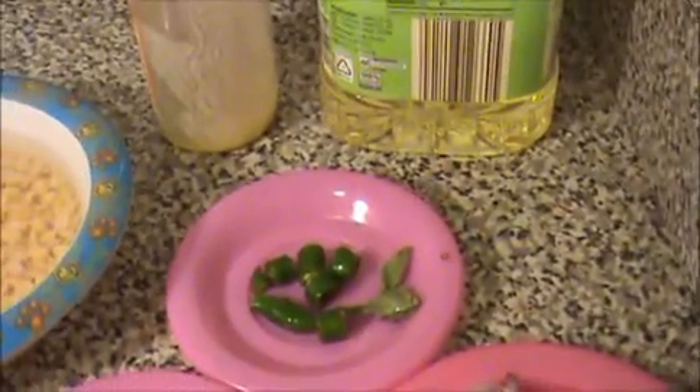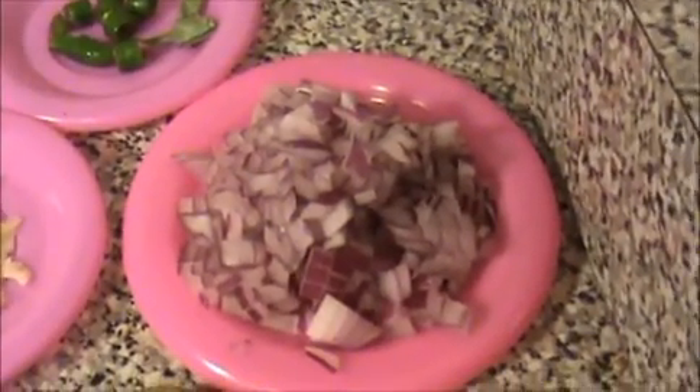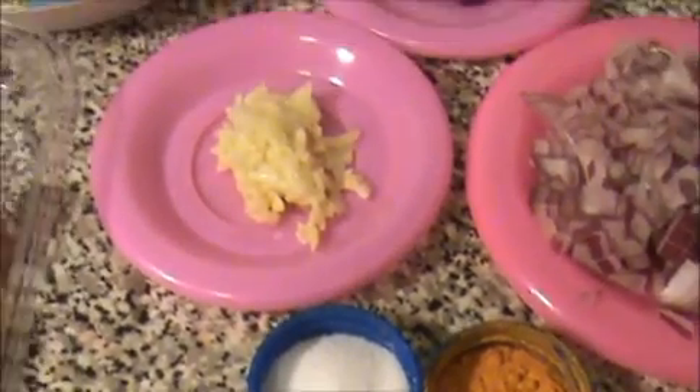Two teaspoons of ghee and one cup of oil for frying, one chopped green chili, some curry leaves, crushed ginger and garlic, one finely chopped red onion, one teaspoon of turmeric powder, and some salt.